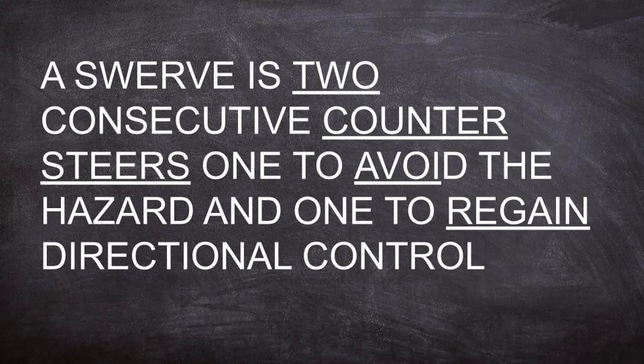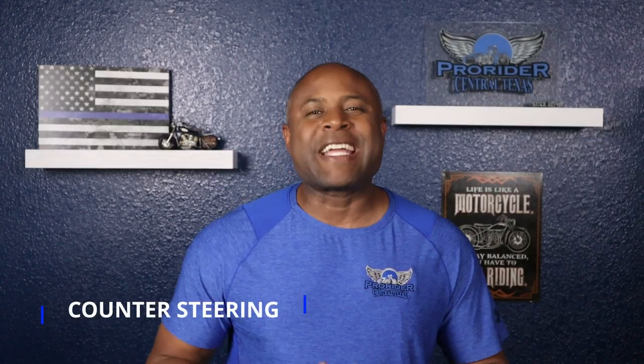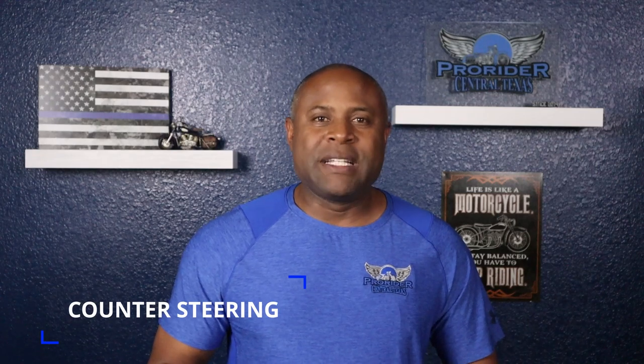So what is a swerve? A swerve is two consecutive counter steers — one to avoid the hazard and one to regain directional control. Tip number one: when swerving you must use the counter steering technique, which means you push right to go right and push left to go left. The faster you're going, the more you will have to push to get the motorcycle to change direction. Push in the direction you want to go to avoid the hazard, then push in the other direction to recover and straighten.